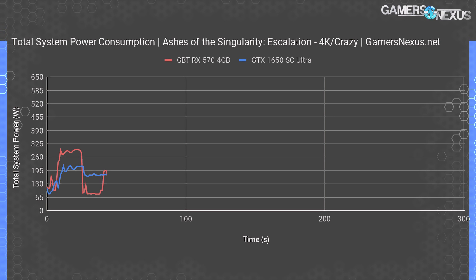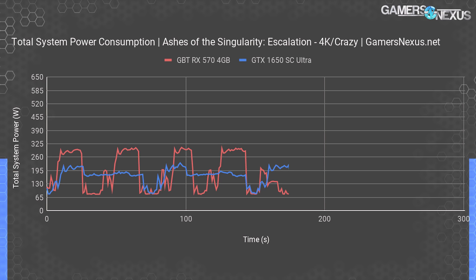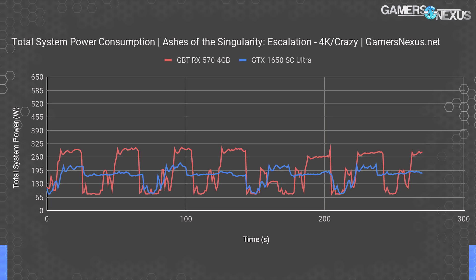For power consumption — measured as total system power at the wall — the SC Ultra system draws around 200–220 watts peak for the full system, whereas the RX 570 system draws 290 to just over 300 watts. The 570 is clearly drawing more power, and that's where you start to balance out against some of the performance advantage it demonstrated earlier.